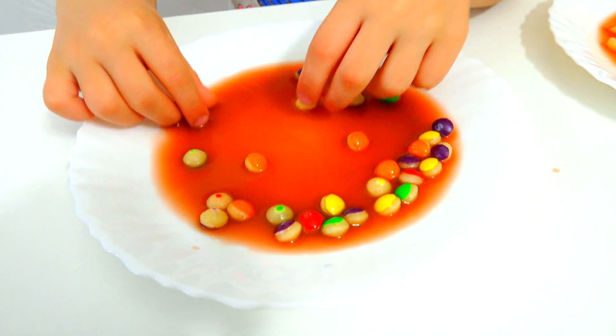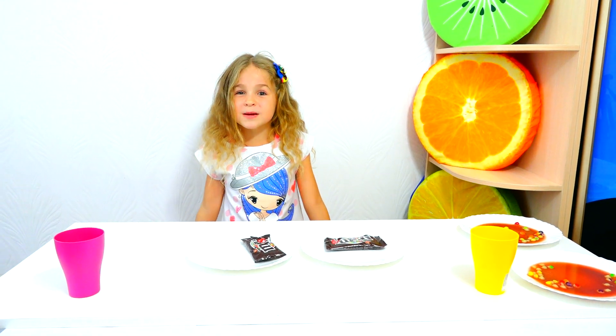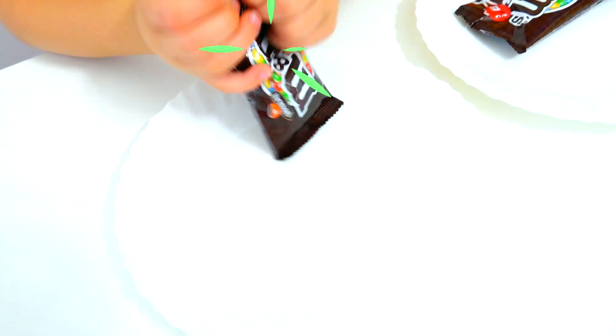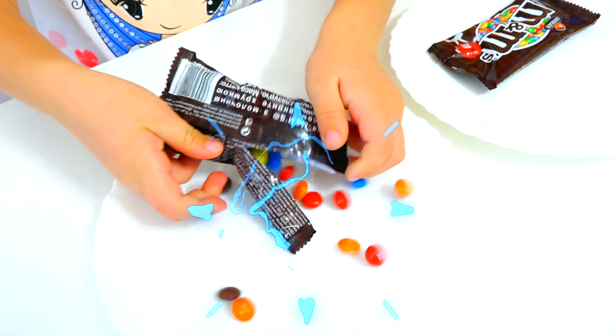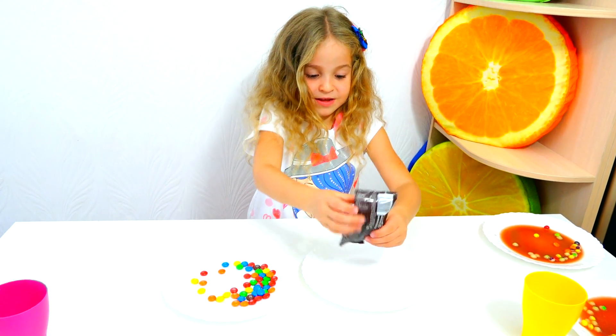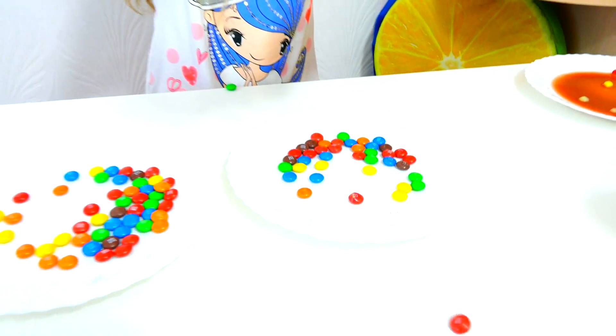The color is gone and Skittles became white!